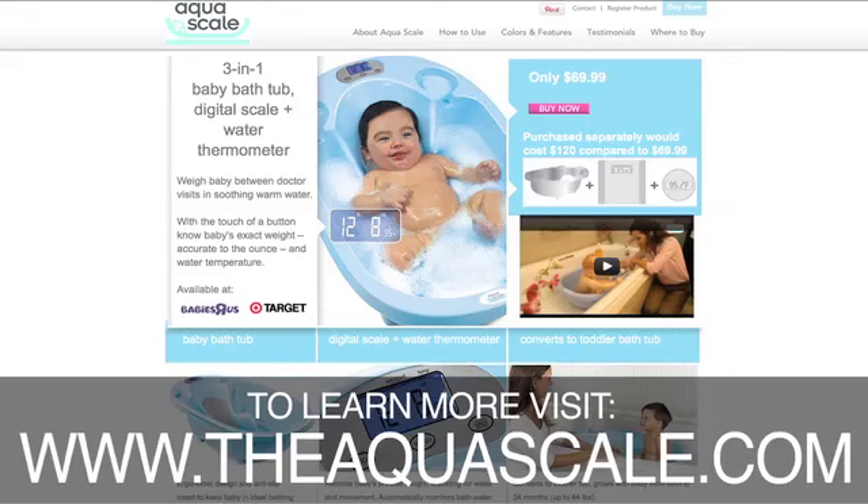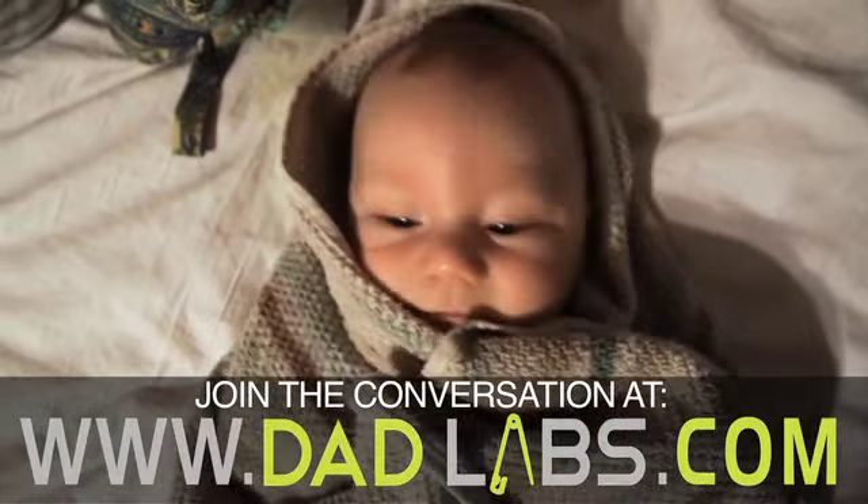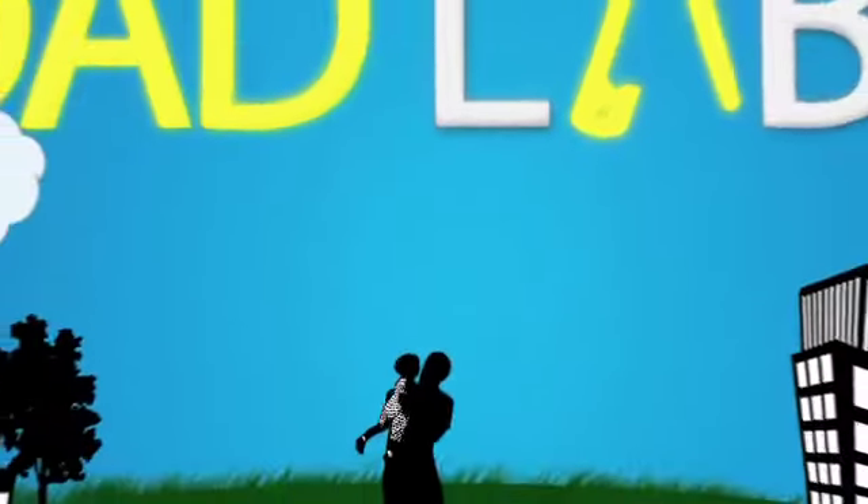So as you can see, the AquaScale is a great investment for any new parent. It makes bath time fun and easy. If you want to learn more about the AquaScale 3-in-1 baby bathtub, go to www.TheAquaScale.com. If you have any tips or bath time stories you'd like to share, visit us at DadLabs.com. I'll see you next time. Bye.